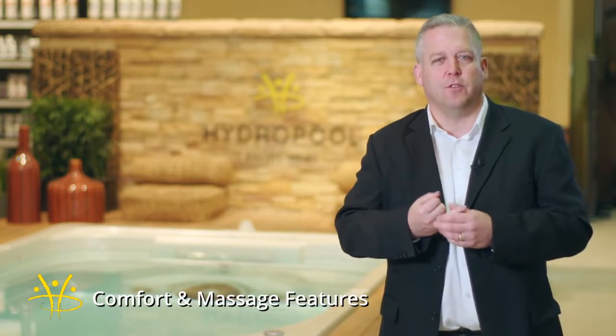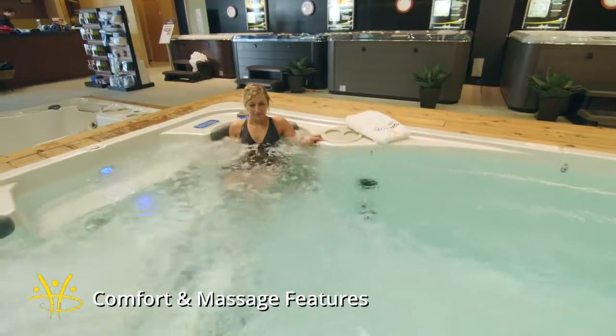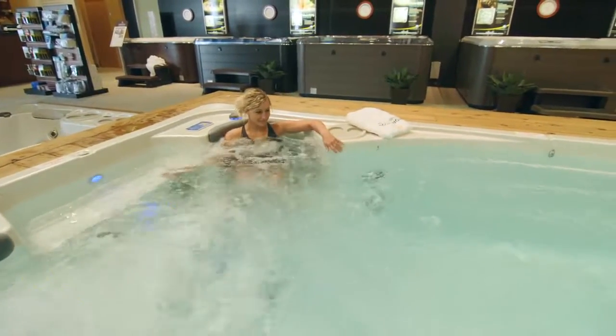The second thing to look for is something that is comfortable and has a good massage. Make sure that the seating area is comfortable and deep enough for anyone to sit in, and that the jets are perfectly placed so that you have a great massage.